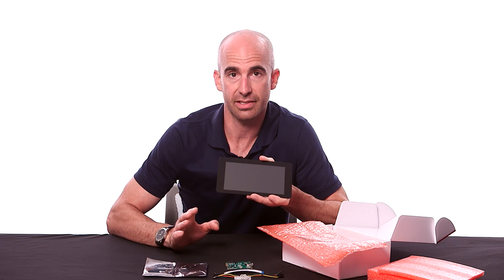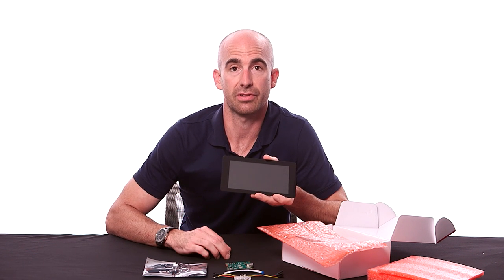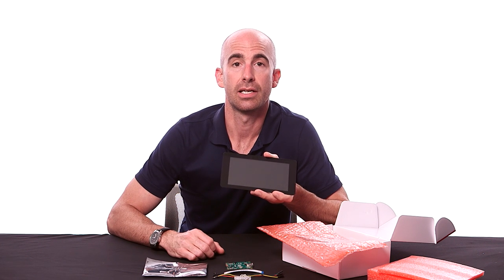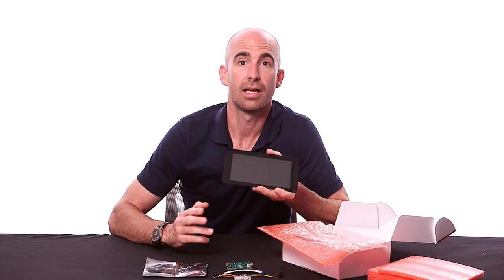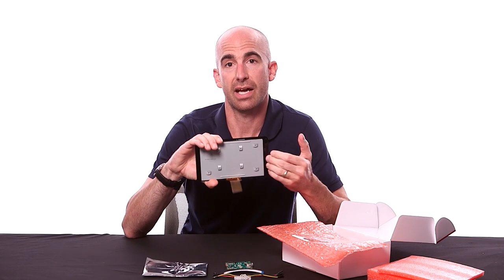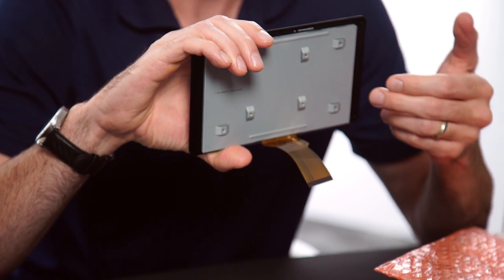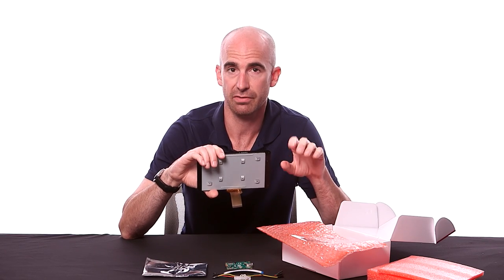For full functionality without a physical keyboard or mouse, the display is compatible with Raspberry Pi 2 Model B, Raspberry Pi Model B Plus and A Plus, and Raspberry Pi Model A and B. However, the mounting holes on the back of the display will only line up with the newer board designs — so A Plus, B Plus, Raspberry Pi 2 — so just look out for that.